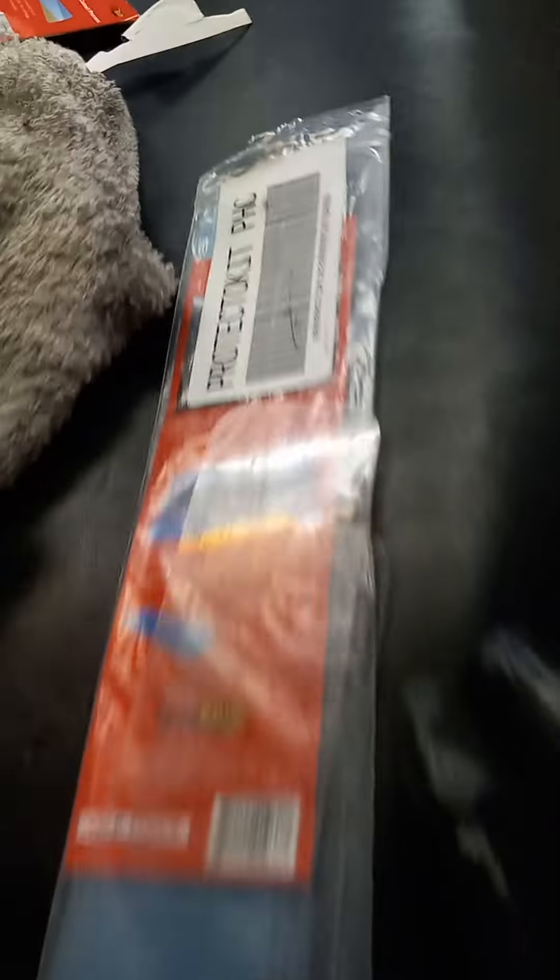We're gonna avoid the edge of this part and this part, okay? You can order these protectors — you can order them from migrants. Let me get my drill.